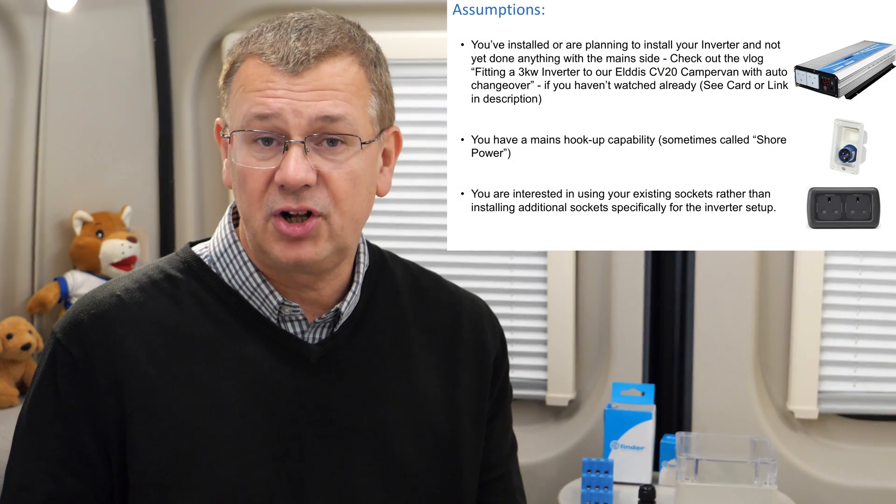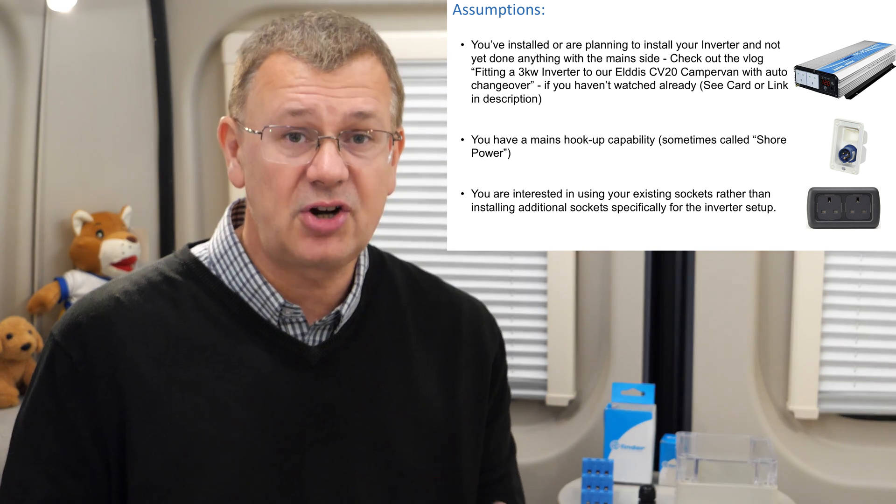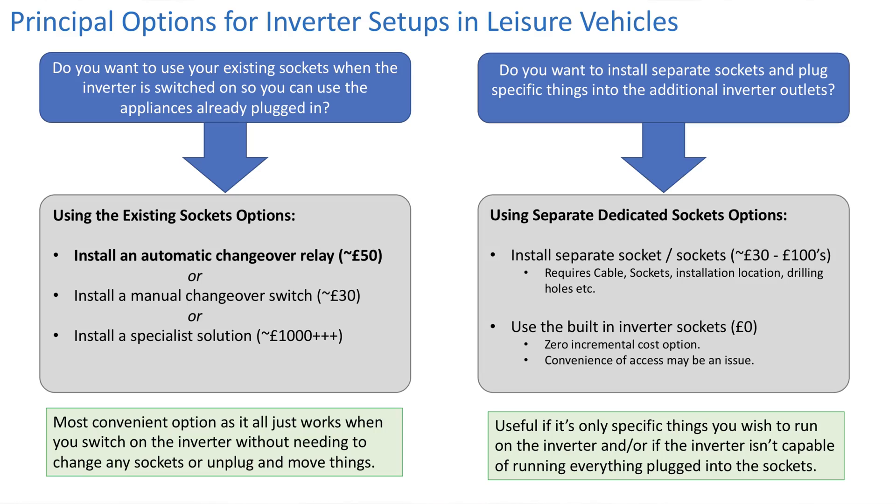Is this video for you? If you're planning to or have installed an inverter and you're wanting to use your existing sockets with it, then this might come in really handy. Often some people are completely off-grid, so you don't have the shore or mains hookup connected and you just need a single set of sockets running off your inverter - this doesn't really help with that. Where it does help is where you want to use your existing sockets in your camper van, motorhome or caravan and you don't want to install a separate set of sockets. I chose to do that purely for convenience, so you don't have to unplug and plug things - it just saves a load of wire.